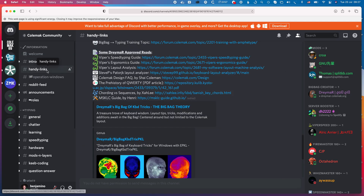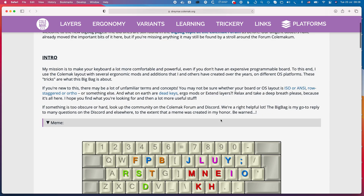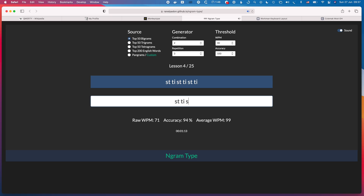Also in the Colemak Discord server was a resource called the Big Bag of Tricks — an amazing array of tools, tips, and resources for learning the new layout. One of the most useful things I found there was the importance of specifically training bigrams. You need to drill the common bigrams so they really get into your muscle memory, and there's a tool called Ngram included which is a really good addition to your training toolkit.